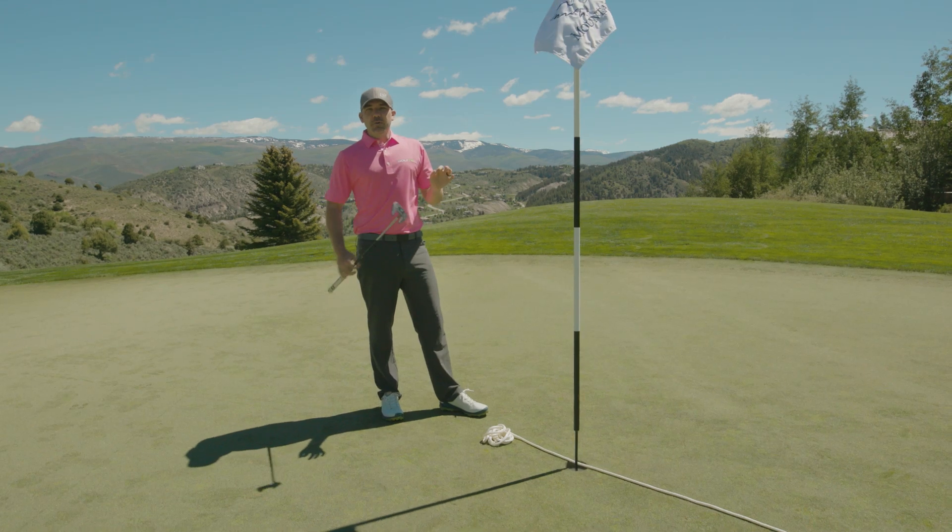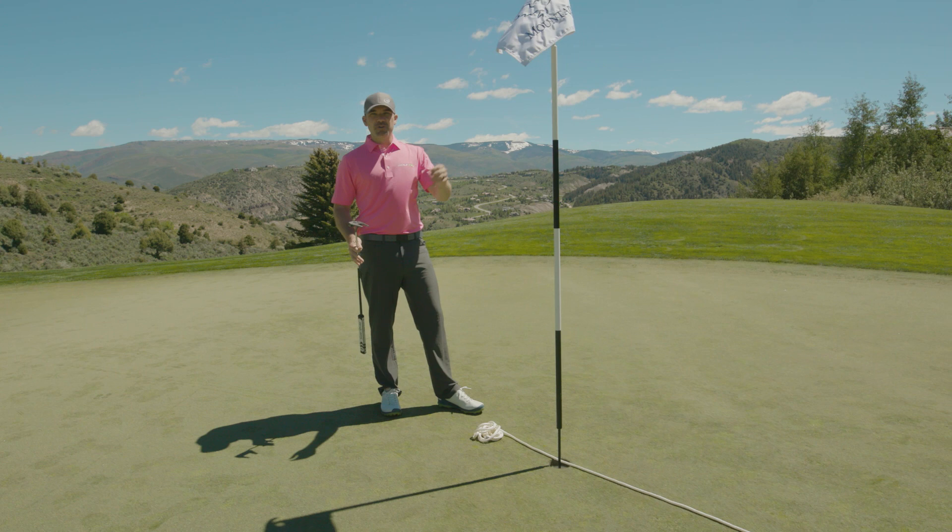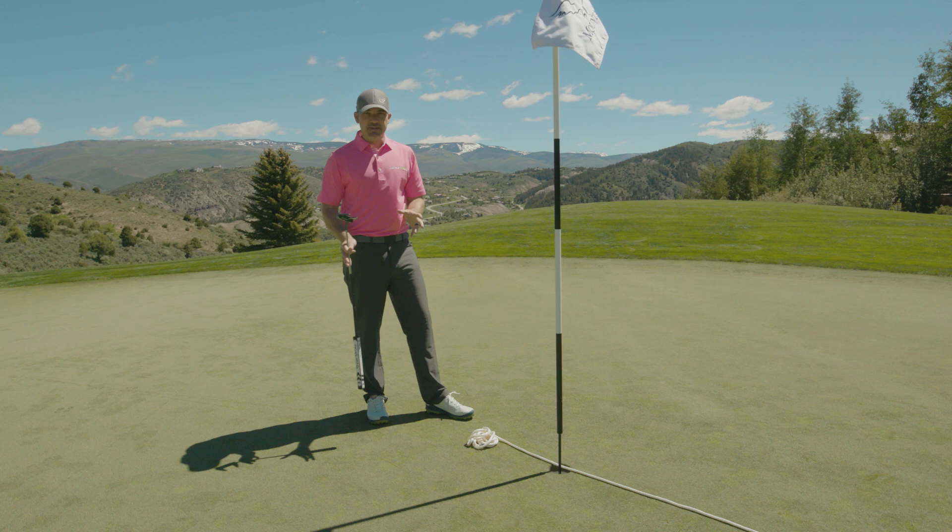So here we are practicing some putting. This is a fun exercise you can use with just a rope and four tees that can really help you putt better. First though, this is the biggest mistake I see people make when they putt — it's not choosing an endpoint.